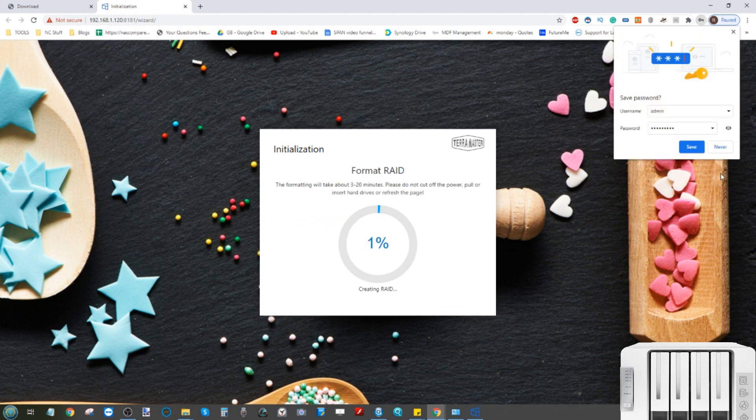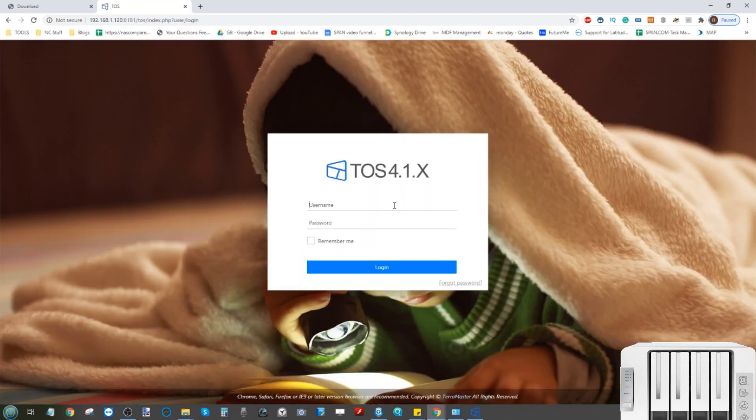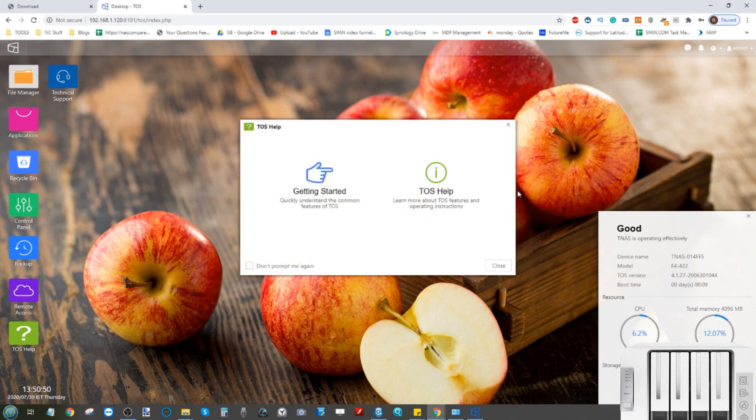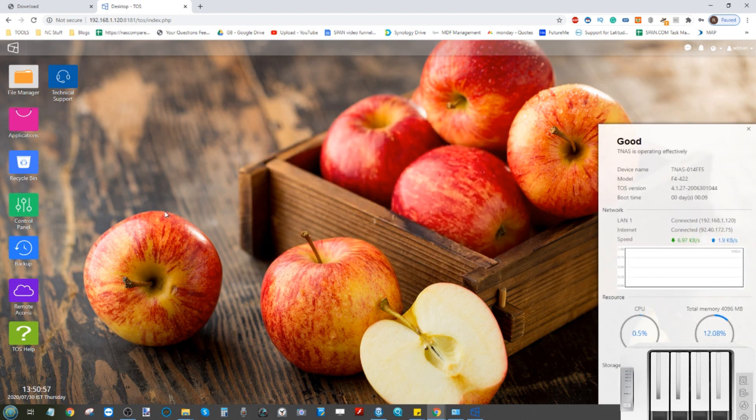Confirm the selected settings and click Confirm — it will now begin setting up the new RAID on the disks. After this, it will boot into the TOS graphical user interface on the TerraMaster NAS. A RAID 1 shouldn't take more than a minute or two, but more complex configurations like RAID 5, RAID 6, or RAID 10 can take upwards of a day depending on drive size. Once the RAID format is complete, the page will refresh — enter the password you created along with your admin name and click Login to access TOS 4.1.